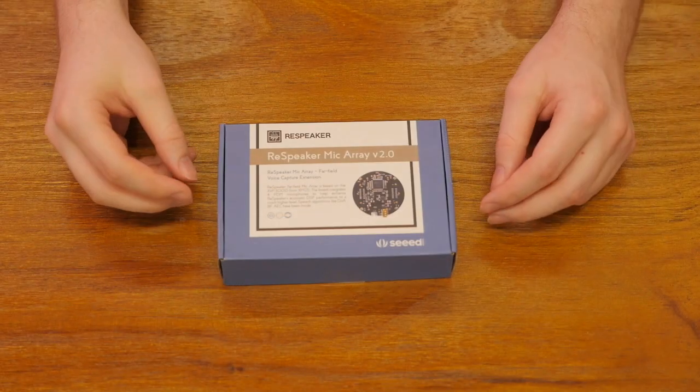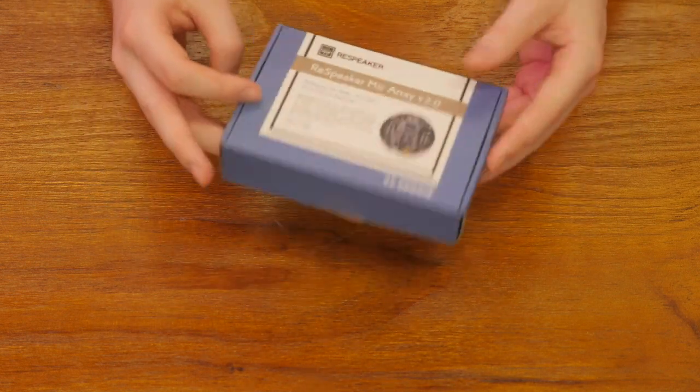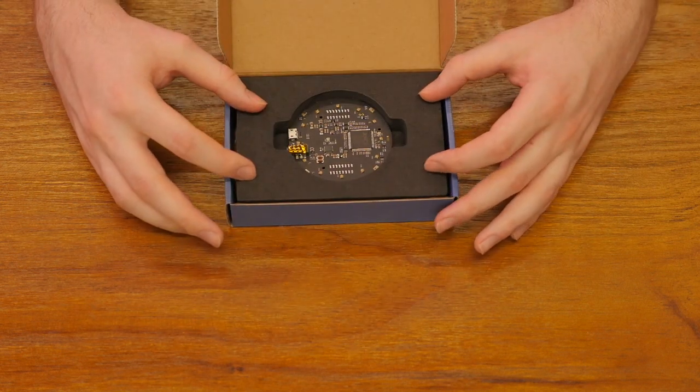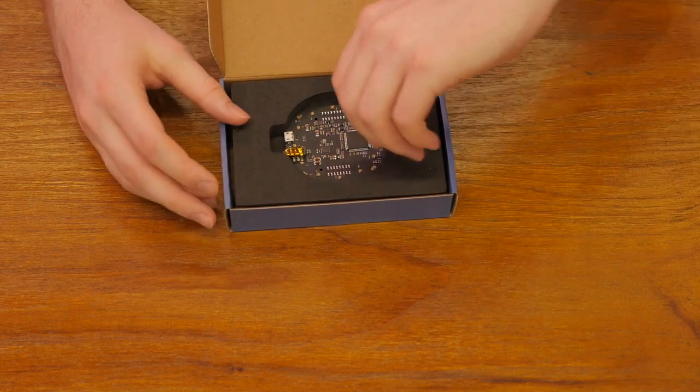We'll go ahead and open this. The box is very simple. Inside is a foam insert, and you can see that the product is placed inside. Take that out.